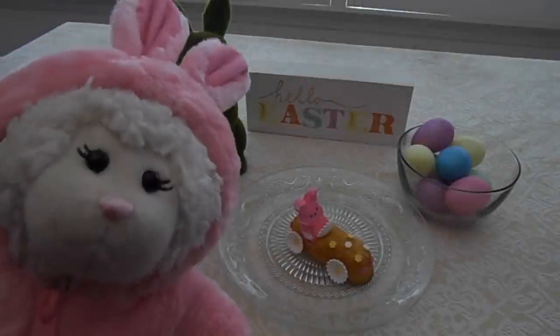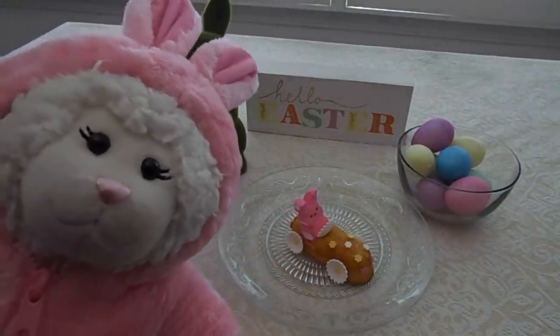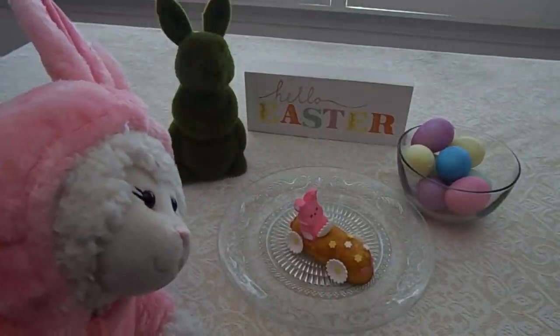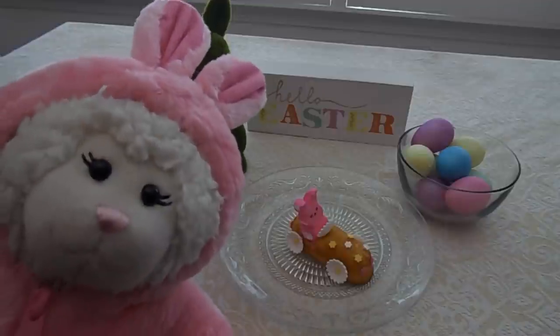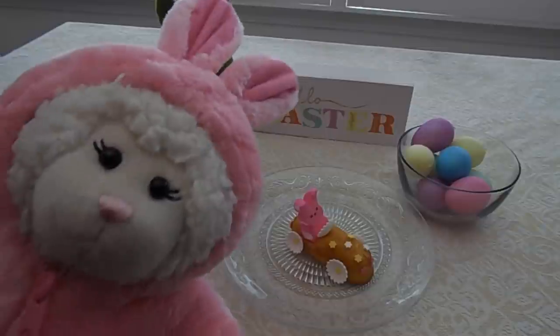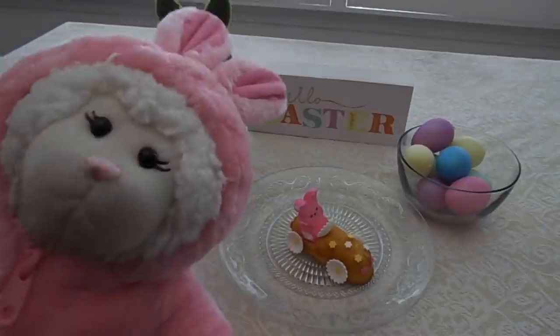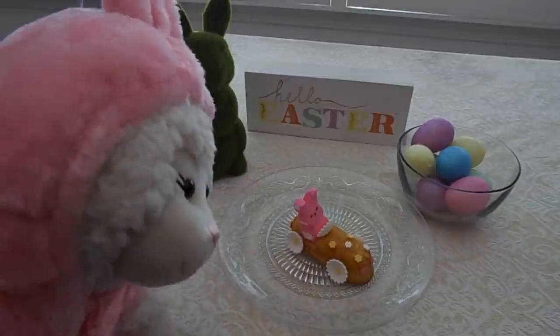Hi everybody, Lemmy here and welcome to another episode. In today's episode we are going to be making these cute little peep racing cars for Easter. Easter's tomorrow guys so if you go out and get these supplies now you'll have time to do this. Anyway let's show you how to make these — vroom vroom!